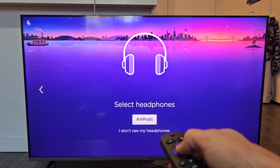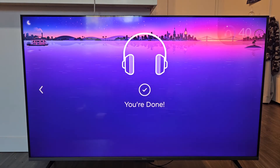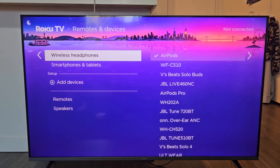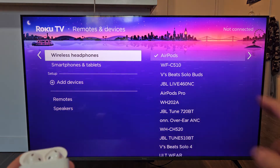AirPods right there. Go ahead and make sure it's highlighted and click OK on the remote. It says connecting — it says you're done. And now we see the AirPods with the checkmark: connected.